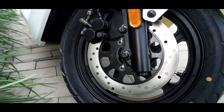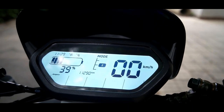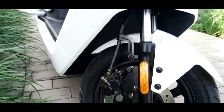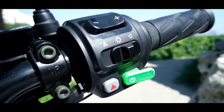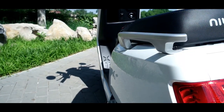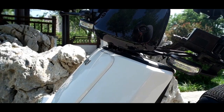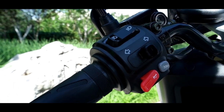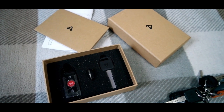For that price you get a scooter with front and rear disc brakes, a dash with battery, speed, and power indication, front and rear suspension, three different riding modes, headlights with low beam, high beam, and automatic lights, rear lights, turn signals, a horn, and two electronic keys. These are quite standard features you'd expect from a scooter, but you also get some nice extras.